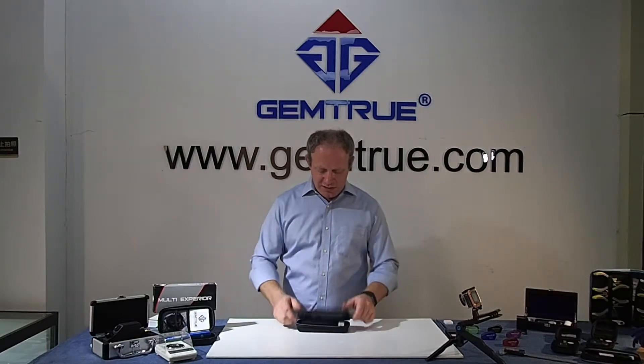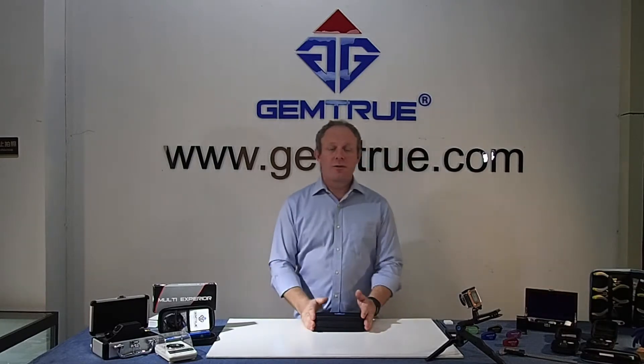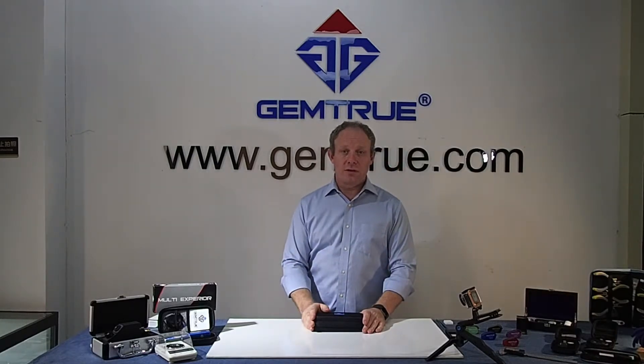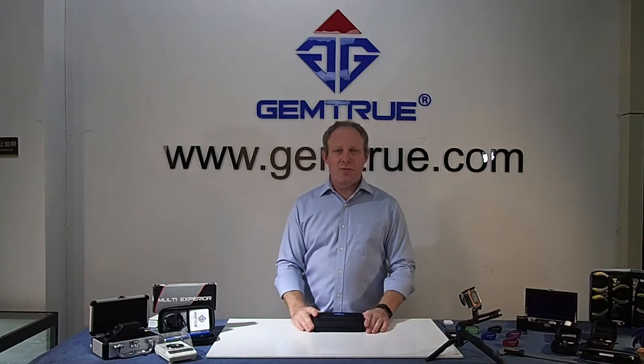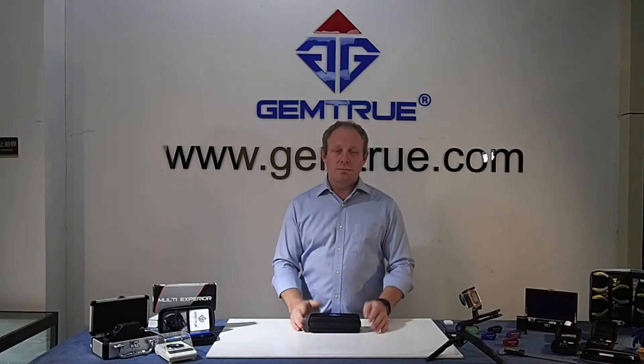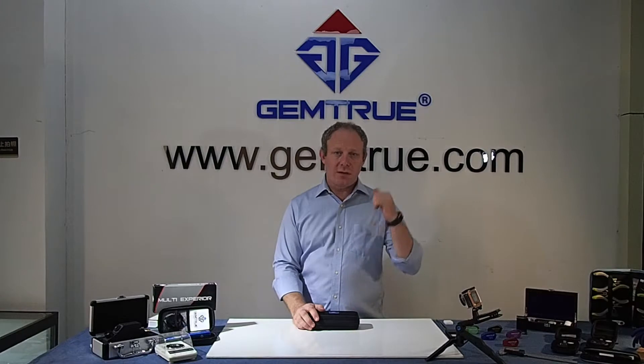You can purchase this at our retail store, gemtrue.com, for 475 US dollars including global shipping, and that will arrive with you in about 3 to 5 working days depending on your destination. 12-month guarantee, as I said, and you can get it on the website.